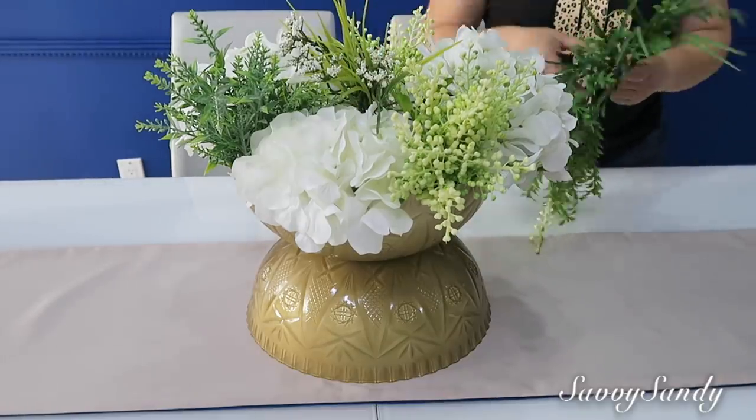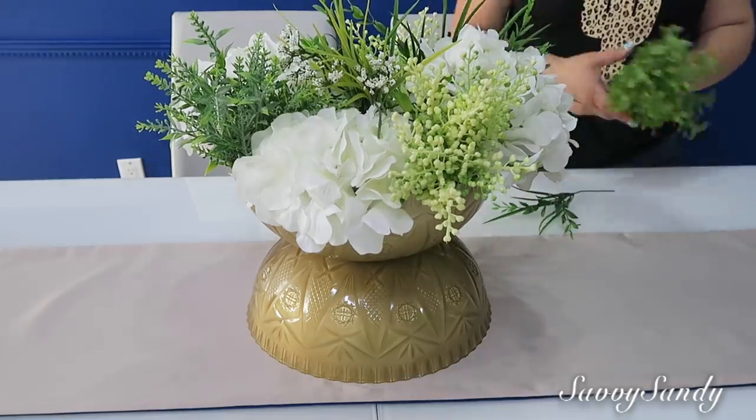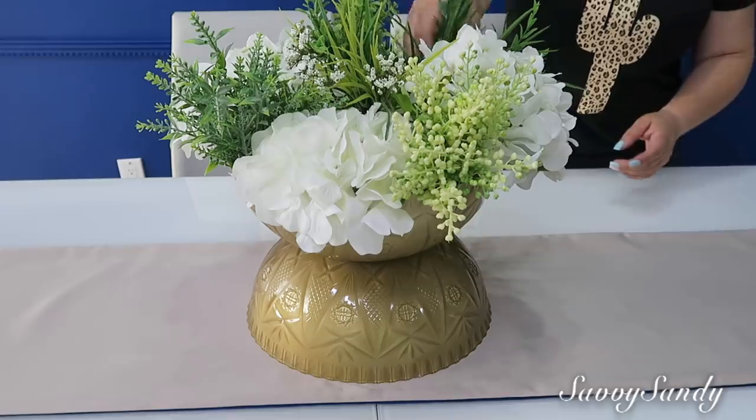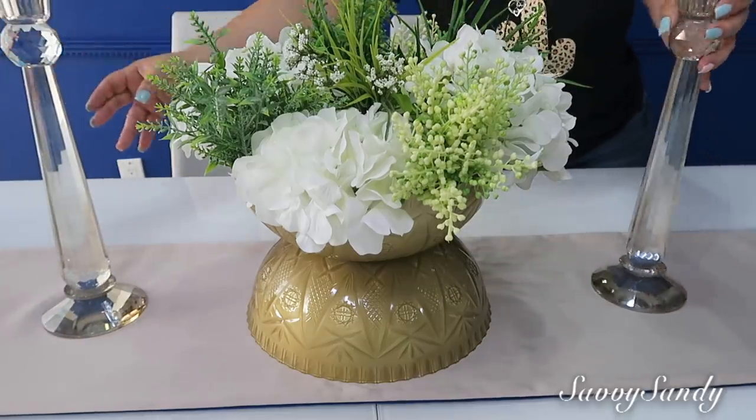De todas maneras, yo aquí se los voy a dejar decorado para que tú tengas un poquito más de ideas, como se vería en un comedor. Si lo vas a usar para flores, trata de comprar hortensias o florecitas que vengan muchísimas, como un ramillete de flores o los buquets de flores. O si no, lo puedes mezclar con algún follaje verde.